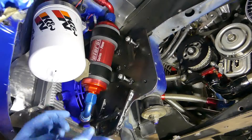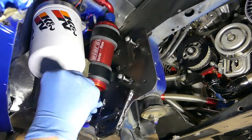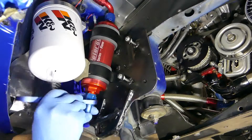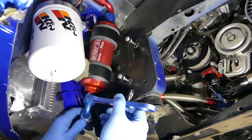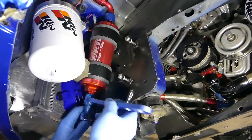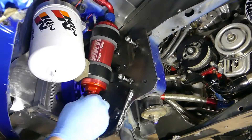Next thing we want to do is remove the inlet to the oil filter, at least stage one of the oil filter. This of course is a dash-10 — inlet, outlet — the whole oil system is a dash-10. Well, except for the return line, it's a dash-16.